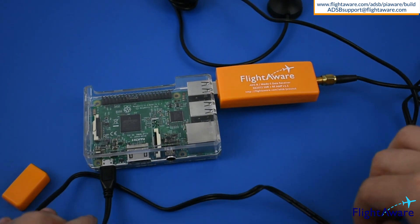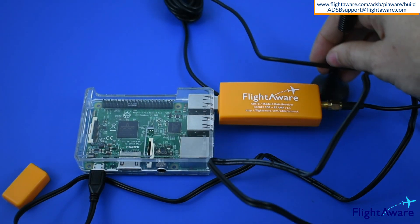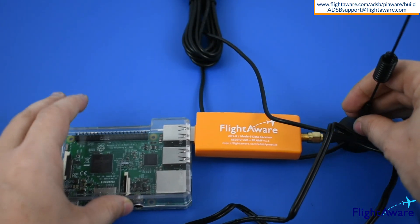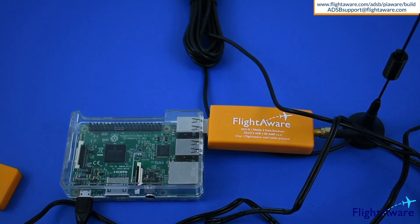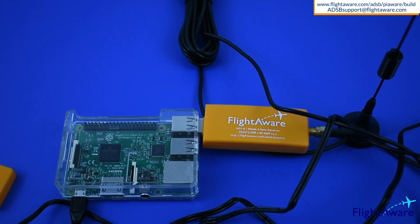For more information, visit the Pioware build page. If after having power for five minutes the device cannot be claimed, please reconfirm your Wi-Fi details on the micro SD card or connect it to an HDMI monitor to find out what the Raspberry Pi is doing. If that doesn't work, please send us an email to adsbsupport at flytoware.com.